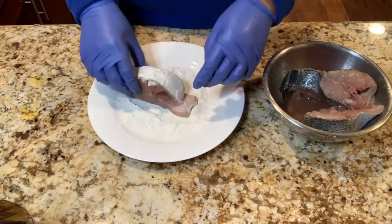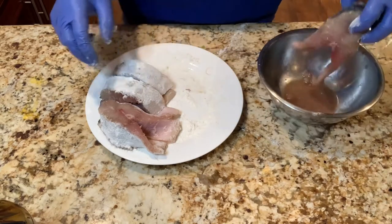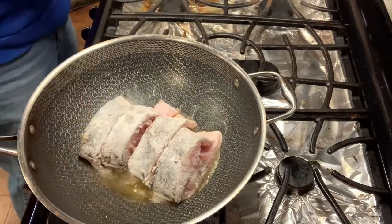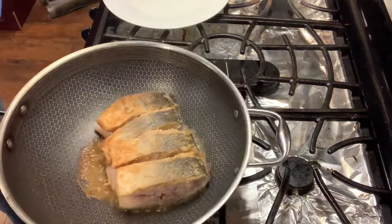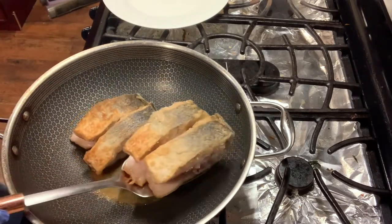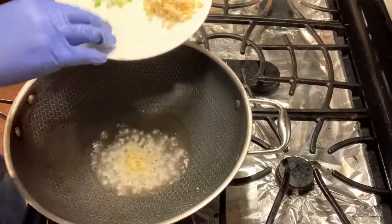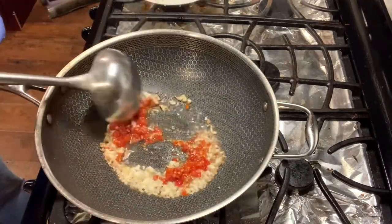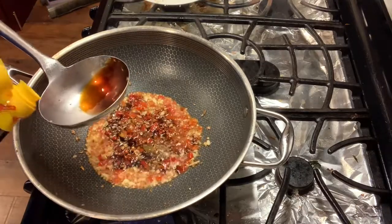Coat the skin of the fish with flour. Fry each side of the fish for a couple of minutes. To prepare the chili sauce, add ginger, garlic, two tablespoons of chopped chili sauce, two tablespoons of oyster sauce, and one tablespoon of soy sauce.